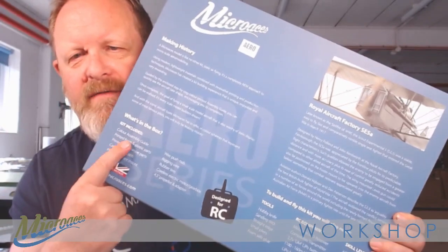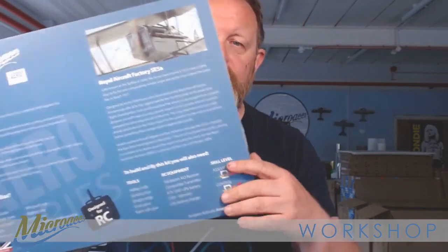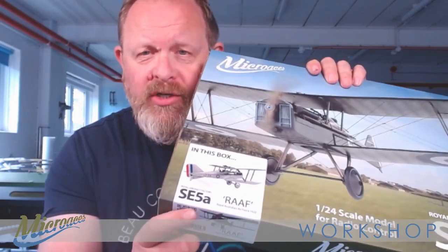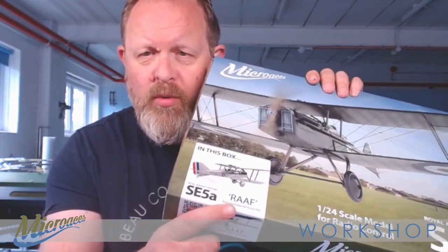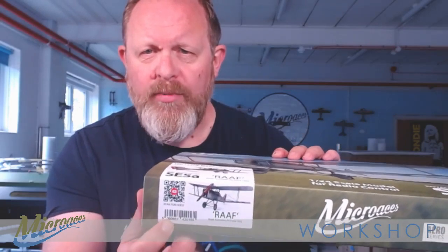On this side we have everything that you need — tools, the RC equipment required to fly it, and the skill level needed to actually build and fly the aircraft. So that's the box. We've got this identifying sticker which tells you which SE5 is in the box. As many of you will know, we do a range of SE5s as we do with all our other kits, the vast majority of them having a minimum of two liveries available. This one is the post-war silver Royal Australian Air Force SE5.